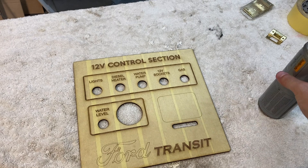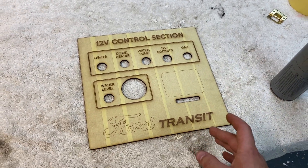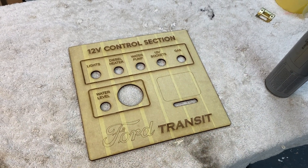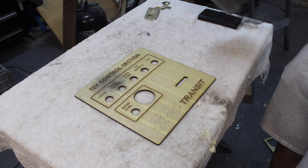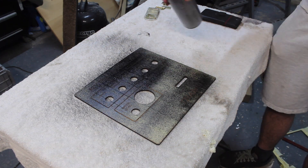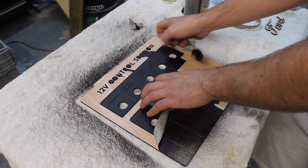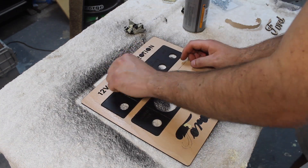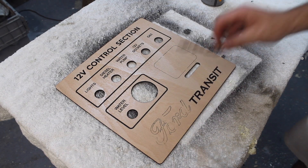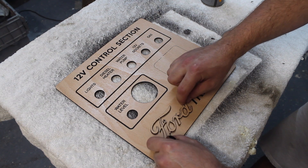I'm now going to spray this control panel with some black spray paint, and that should really make the writing pop. Then we can take off this masking tape, give it a light sand over, and a coat of lacquer. I've cut this piece out of a separate section so it makes it 3D, and I'm going to spray paint this piece white.